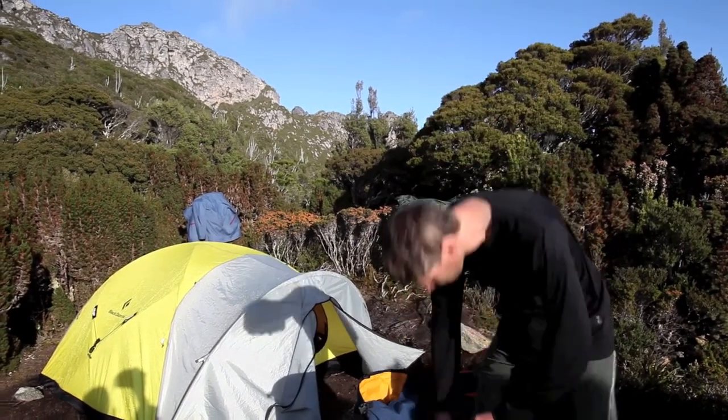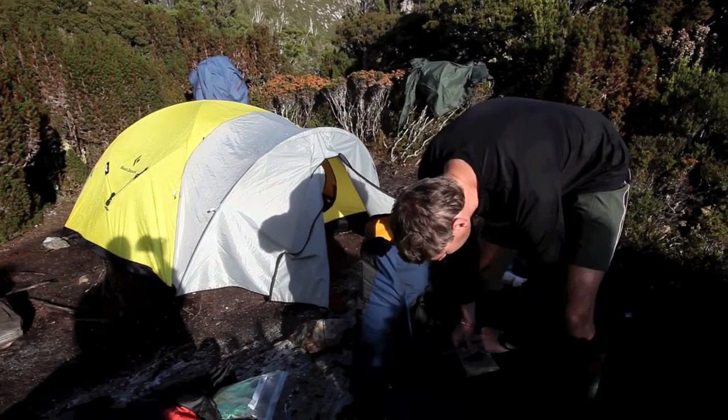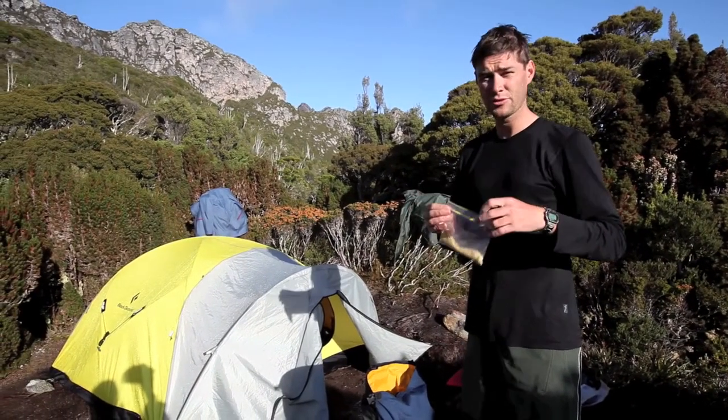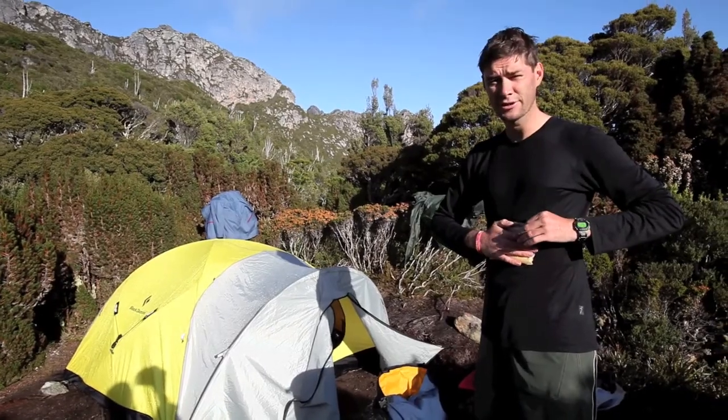So this is for lunch. This morning, just before we head out, all I'm going to do is put a little bit of water in here. Mix it up a little bit, let it slosh around in the pack for a few hours as we walk, and then at lunchtime I'm going to have freshly made hummus.